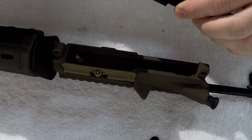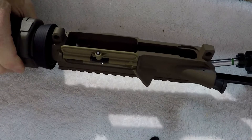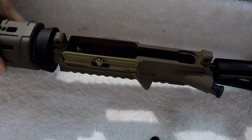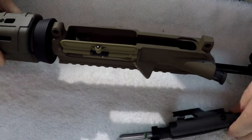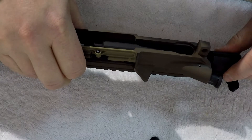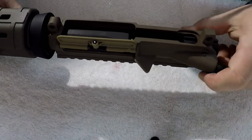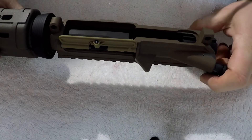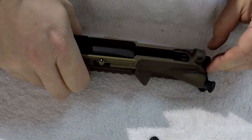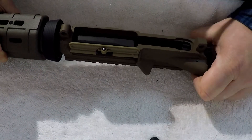Move the bolt again. Run the go gauge. You can see that that one does. It's good. It's flush. Run it again — it's flush. Fully locked. Passes go/no-go.